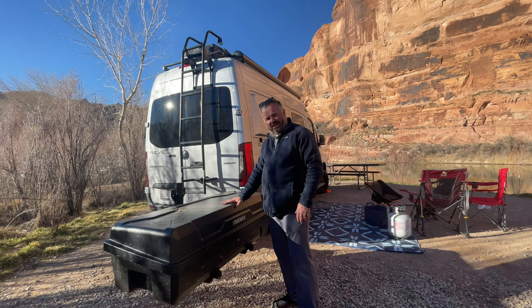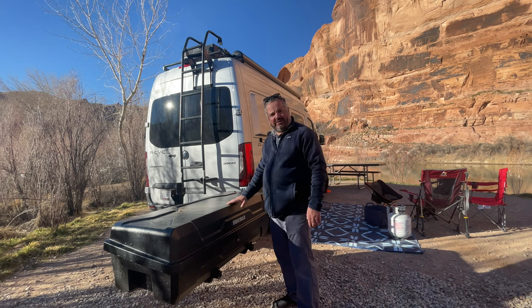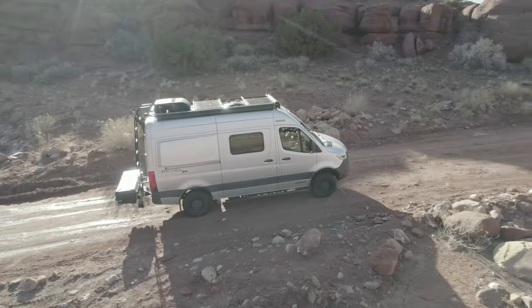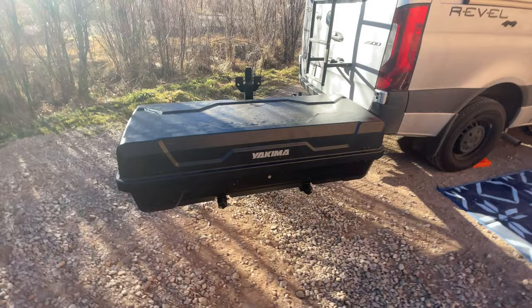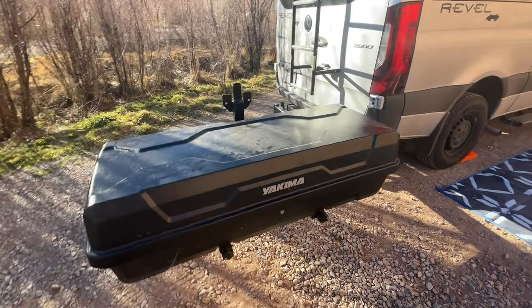This is the Yakima XO multi-sport hitch mount. It can handle boxes, you can add bike racks, ski racks. It's pretty cool. It's a multi-sport attachment for any vehicle with a hitch.